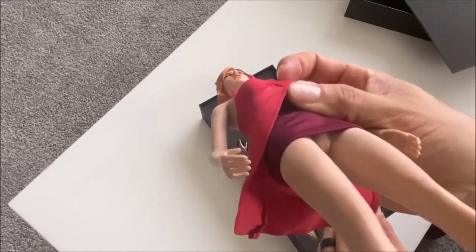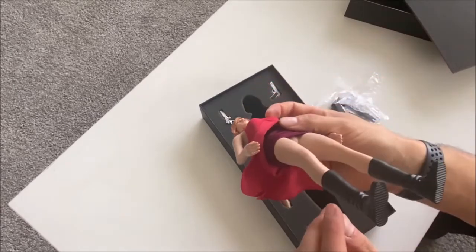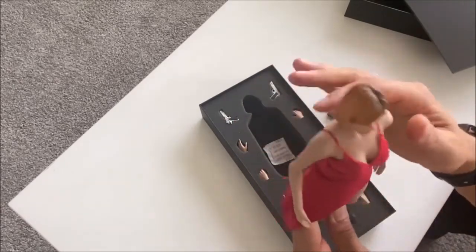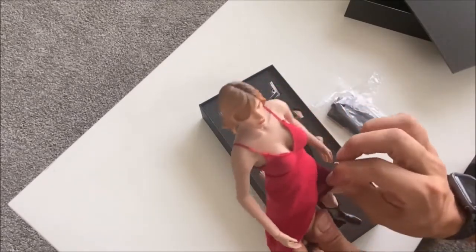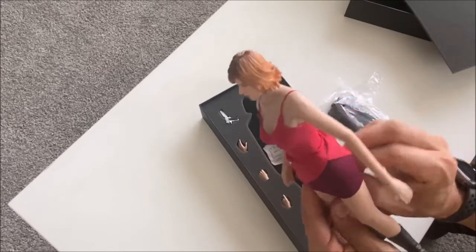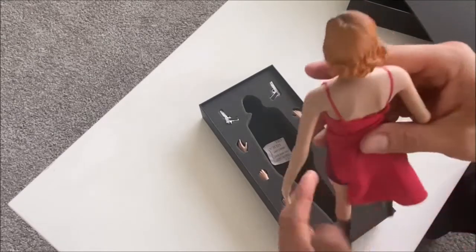I'll show you anyway — this one has some sculpted genitalia. I'm not familiar with that, it's new to me. I'm sure she wore panties in the film, but they chose to leave them out for this figure.